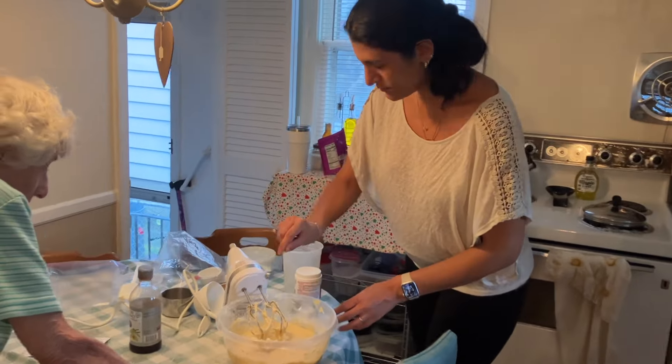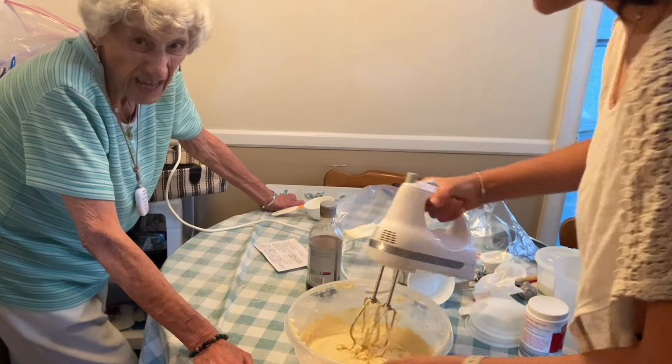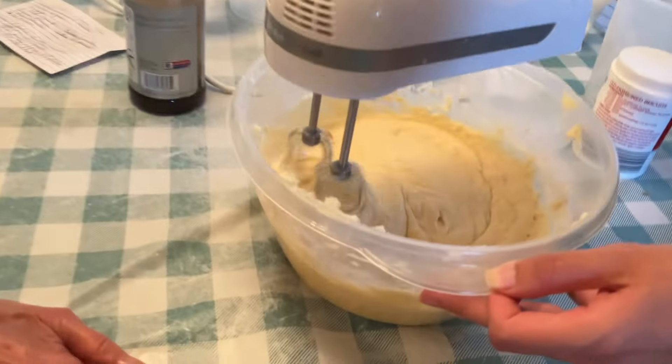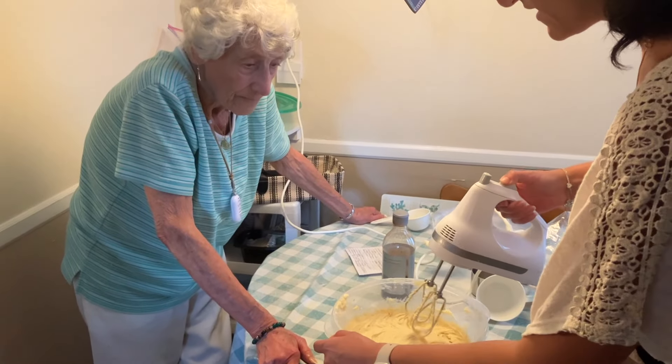That's crunchy. I'm sure we got the vanilla in there — that's the most important thing. If you forget it, the cake has no taste. See, it's supposed to be a nice one. That's thick. Yeah, it's a thick batter, which is like a pound cake. It should be good. I don't want to over-mix it.